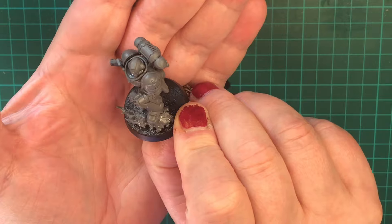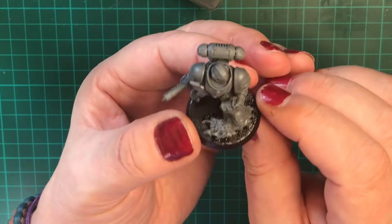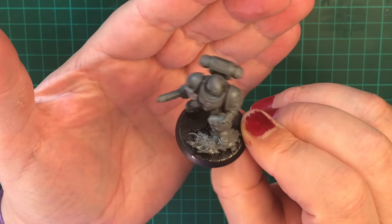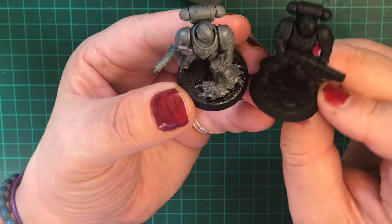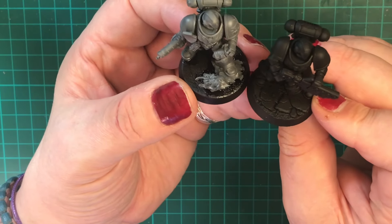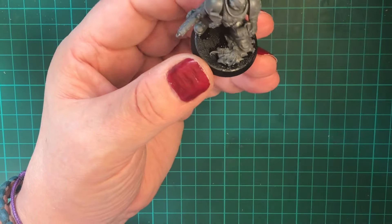I like him — he's going to look good. I may well pick up the Infernus Marine paint set since it comes with three marines, and I was kindly given the store freebie miniature as well. So I've got the start of a squad: a squad of five. If I pick up the paint set minis that'll be a full squad. Hope you enjoyed that — see you in the next video, take care, bye!